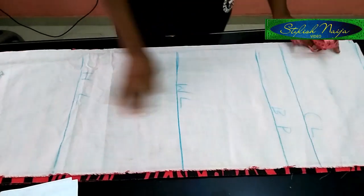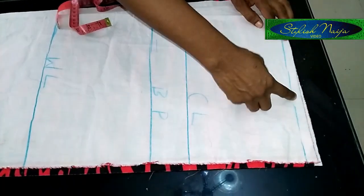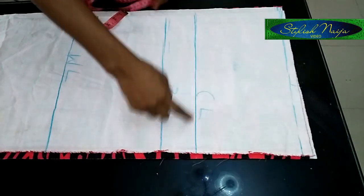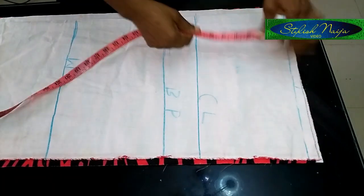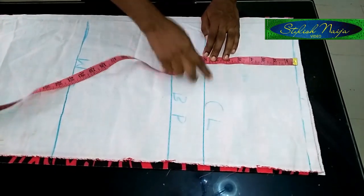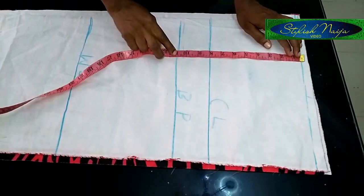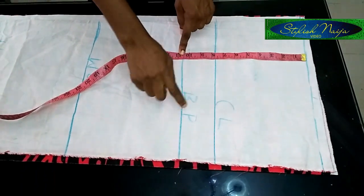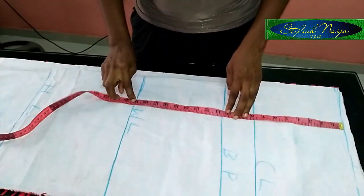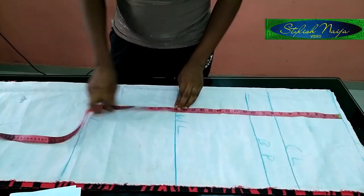I've marked out several lines. I left half an inch on top as my shoulder line for stitching. The first line is the chest line — the standard distance from shoulder to chest is eight inches for a normal size. From the shoulder to the bust point is ten and a half inches; this is the bust point line. From the shoulder to the waist is 19 inches.